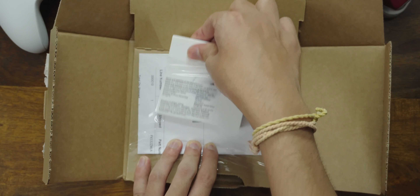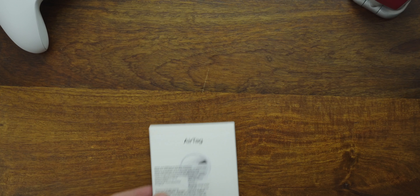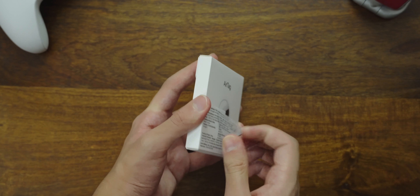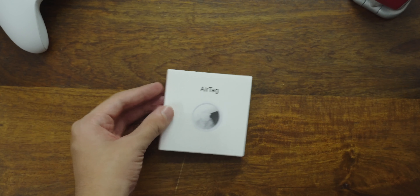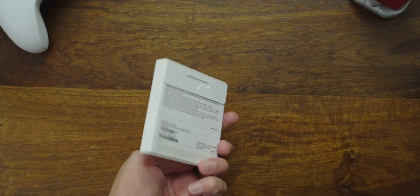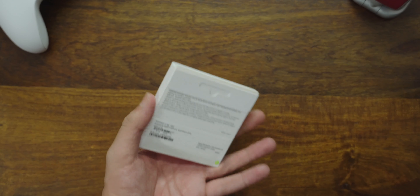Here's the box. Let's slip it out and open it up. As you can see, the Indian retail unit has this ugly sticker stuck on the front since there's nowhere else for it. Sadly, my attempt at removing it was in vain. To open up the box, we've got to turn it over and remove the pull tab at the back.